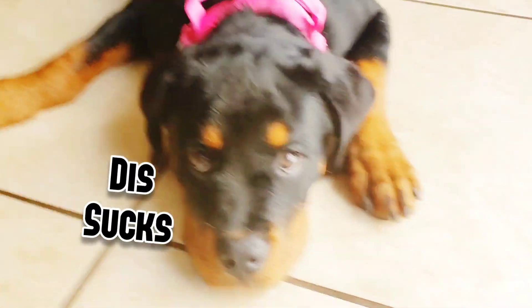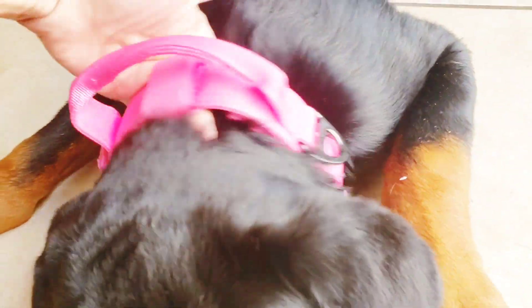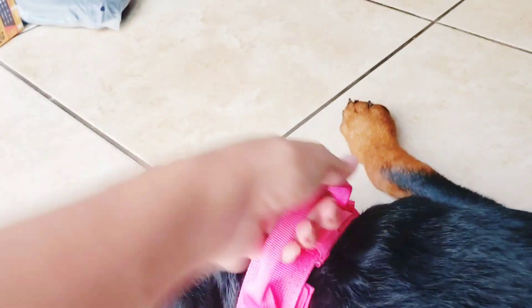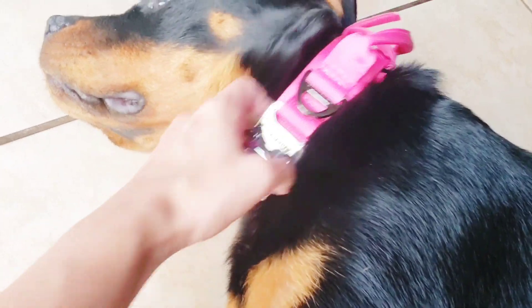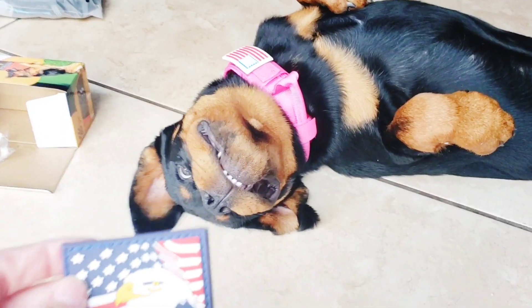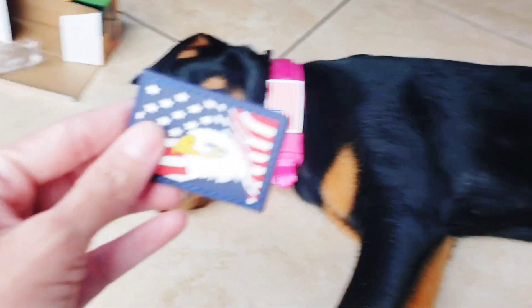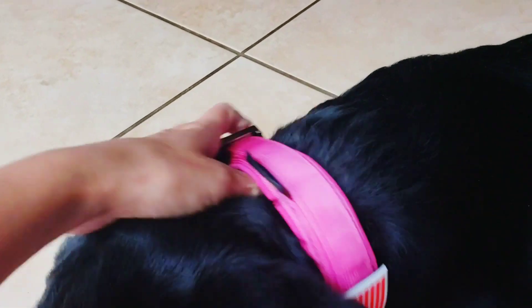I got the collar on her and it fits good. I got lots of room — I can stick my whole hand in there. This is the handle you can use. It's a really nice heavy-duty collar. You can take the patches off or leave them on, and I think they sell a bunch of different patches on Amazon.